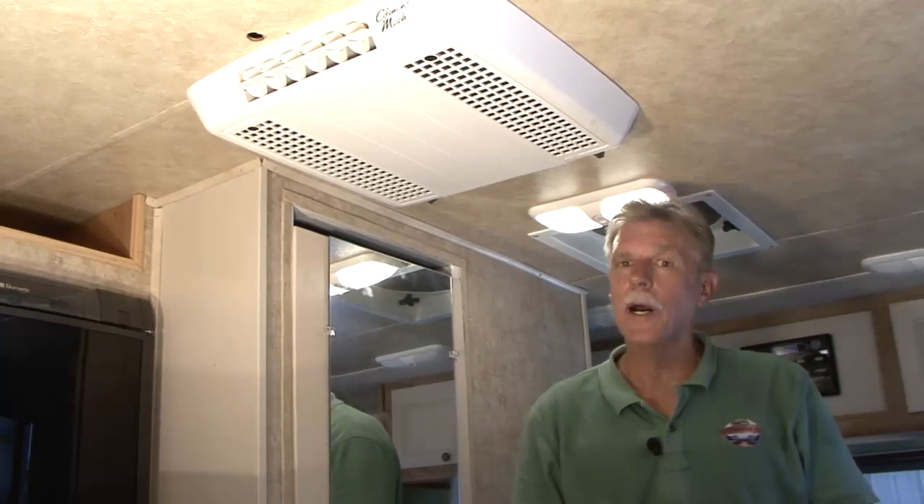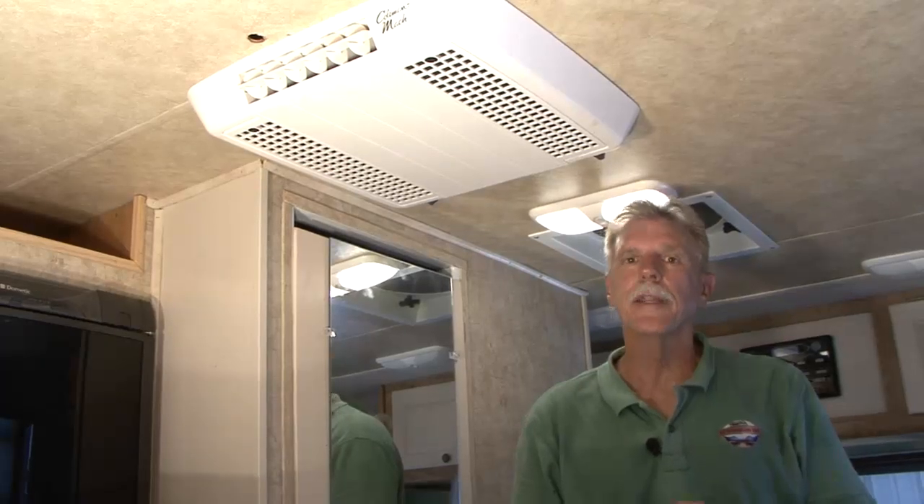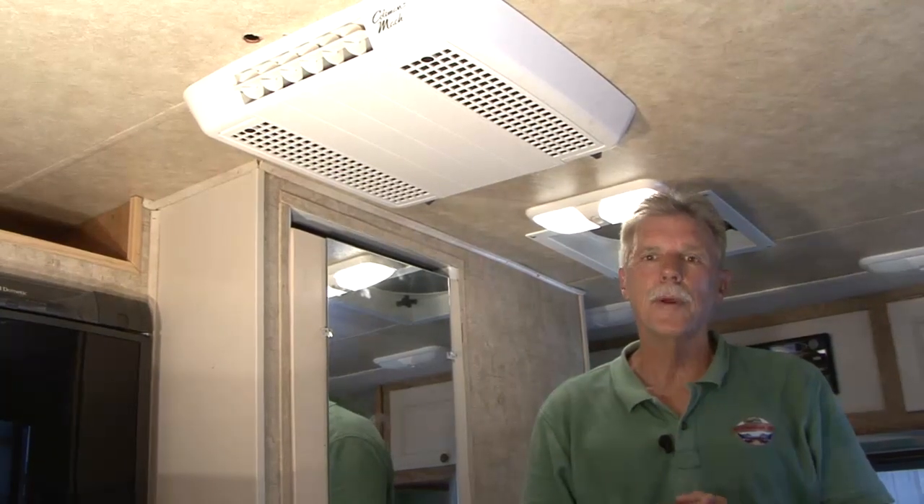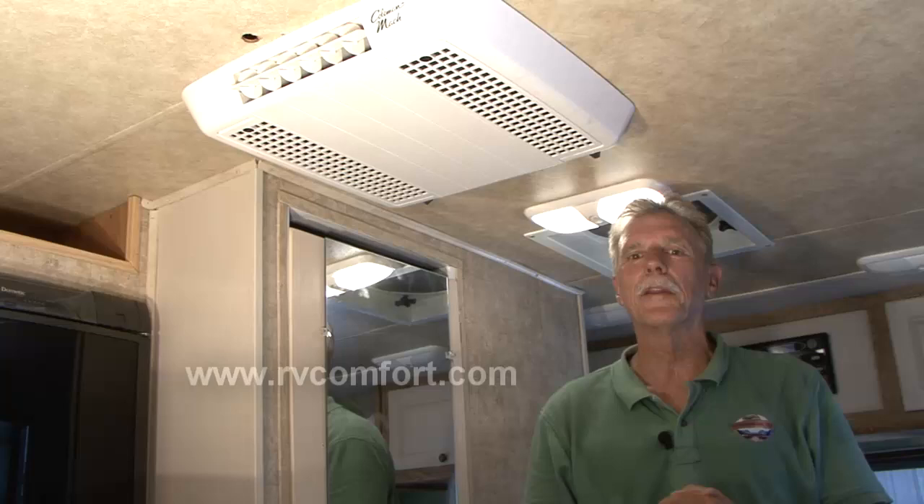That completes the installation of the ultra low profile Mach 8 air conditioner. Keep in mind that different air conditioner models require different installation procedures and that air conditioner units should only be installed by qualified trained personnel. For more information on this and additional models of Coleman Mach air conditioning units, take a minute to visit www.rvcomfort.com. Now it's time to cool down.